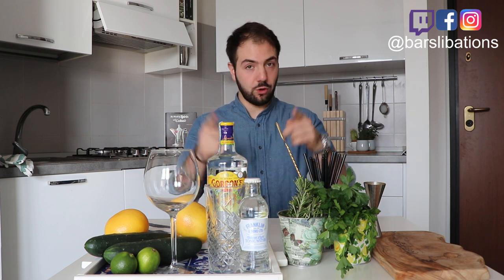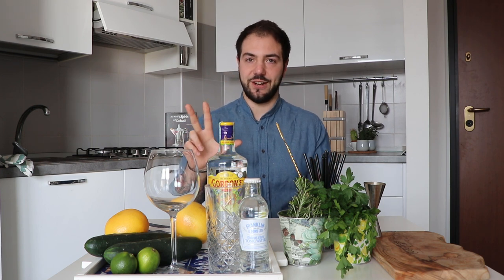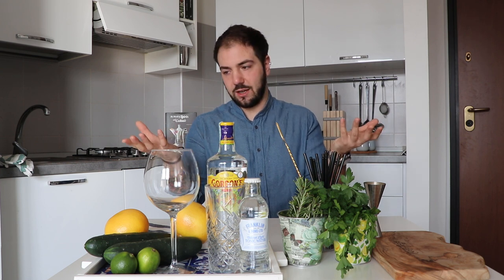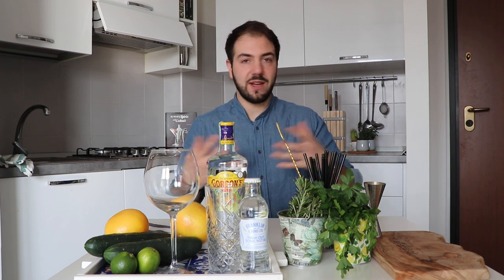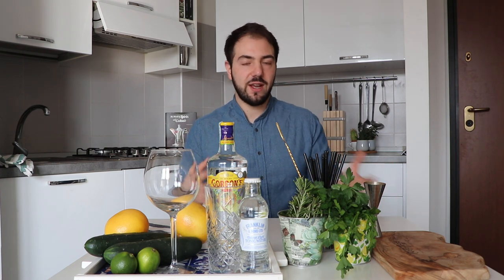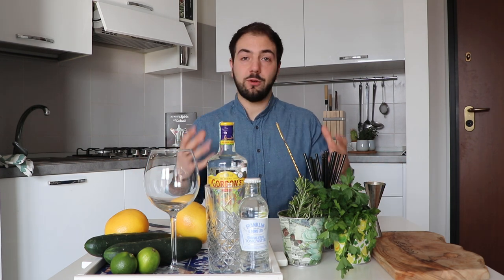Welcome to Bar Celebration, the channel where you can learn how to make beautiful cocktails with very little money at home. The drink we're going to talk about today is actually a non-cocktail — it's the gin and tonic. Normally a cocktail needs at least three ingredients, but this drink has developed so much over the years that it's worth a closer look, especially if you're making a party for friends.